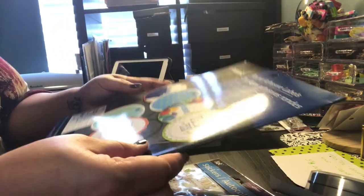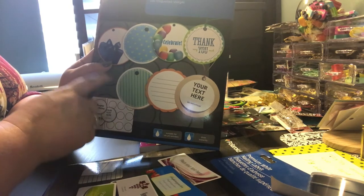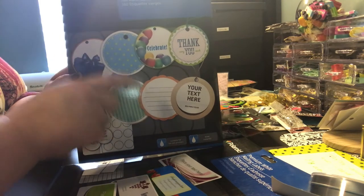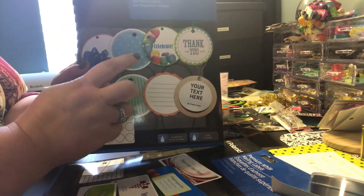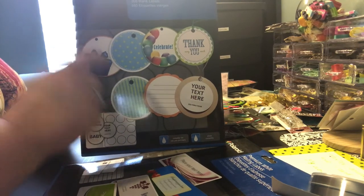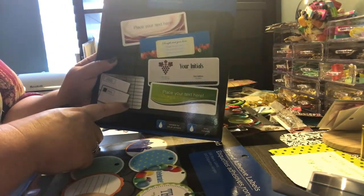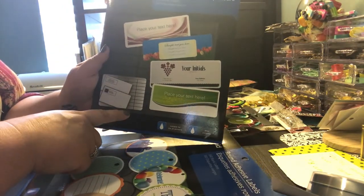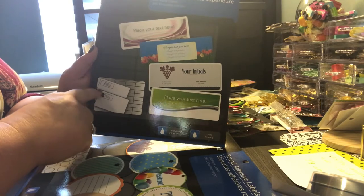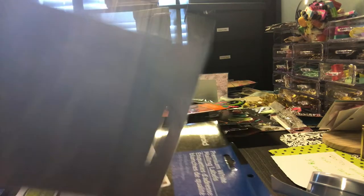This was a new find I had never seen — these are by Polaroid. They're round adhesive labels, 160 blank labels. I was thinking these would be really cute to put 'Thank You from Anchor Life 5' and maybe my information on them and put them on bags for the craft fair. I also found Polaroid Premium White mailing labels — there's 240 — and I'm thinking about printing them so I can put my information on packages when I mail them out.